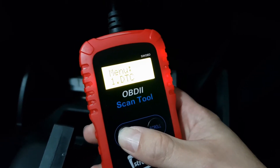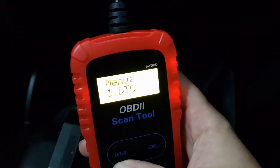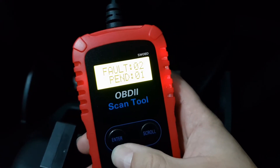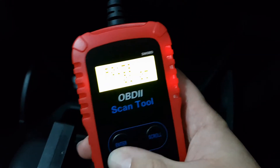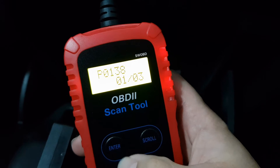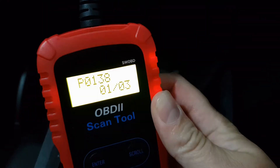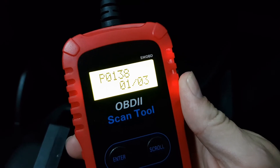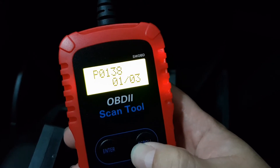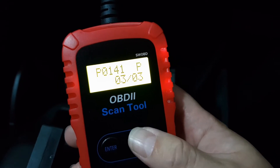This vehicle is booked in at the Datcher service centre since it's still under warranty, but I just want to see what the actual problem might be before it goes. Selecting DTC, it shows two faults and one pending. It gives us the codes - best to take a photo or note them down with pen and paper, because this unit has no memory and no battery. As soon as you unplug it, it's gone. So I've got P0138, P0141, and a pending code - two live, one pending.